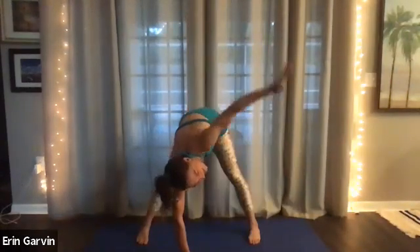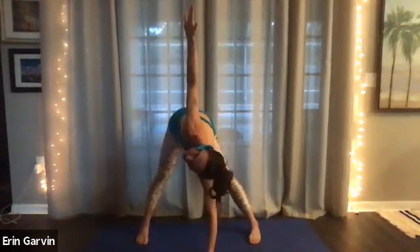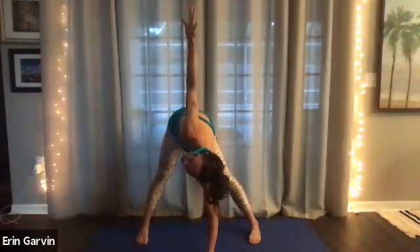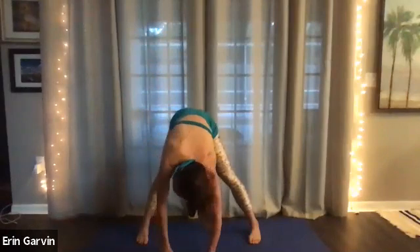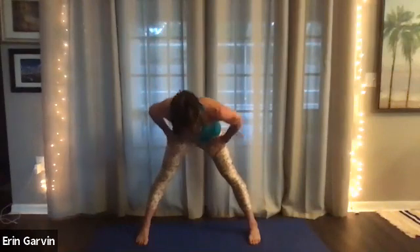Now bring that left hand down. Open up the right arm and feel that shoulder stretch. Feel that back stretch. Five, four, three, two, and one. Now bring the hands to the hips and come up halfway. Now we're going to push the feet into the floor and keep on going. The hands can be at the back body. Inhale, elbows squeezed together.